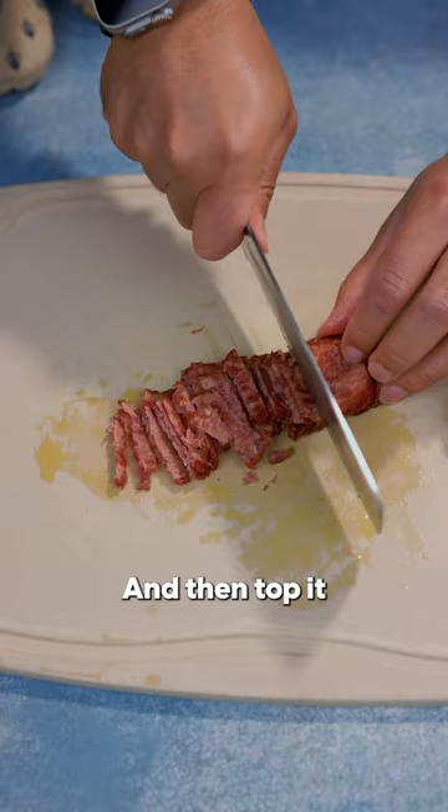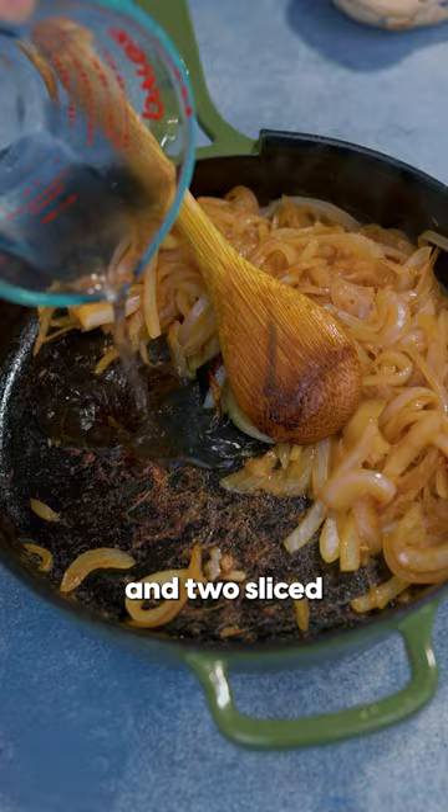First cook your turkey bacon — that's right, there's turkey bacon in there, and that's one of the secret ingredients. Then chop it into little pieces.